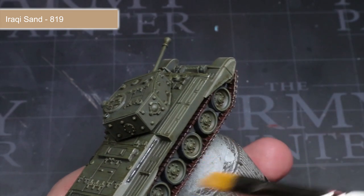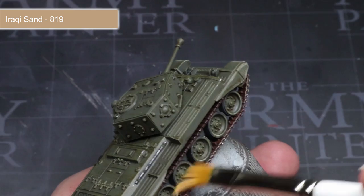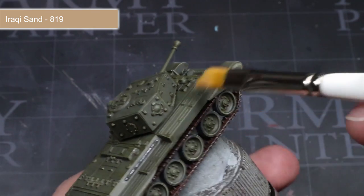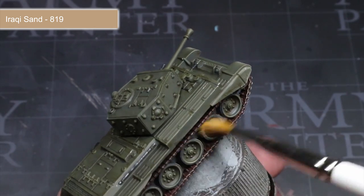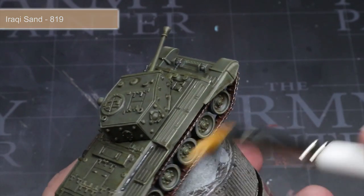The final step is to add some light dust marks to the tank, but this step should be performed once you've attached your tracks. You can use this paint as a dry brush, much like we did with Russian Uniform earlier, and apply it over the lower parts of the tank surface, the top of the hull, tracks and road wheels — this will result in the appearance of dried mud and dust that has been kicked up during transit.